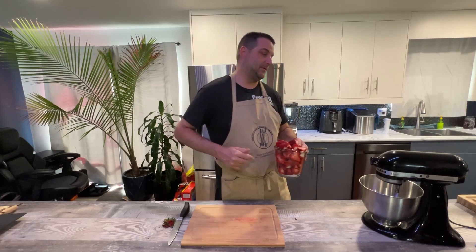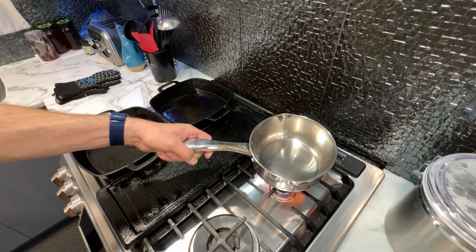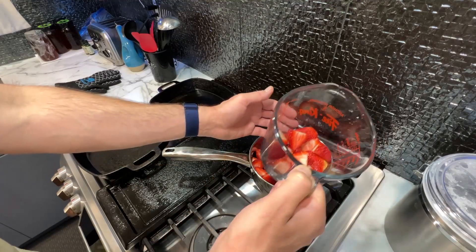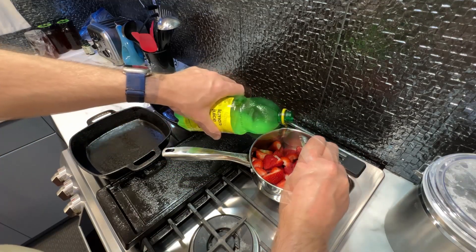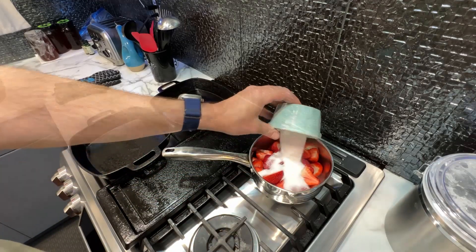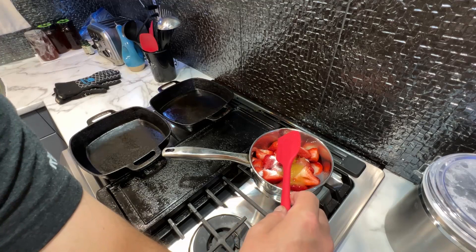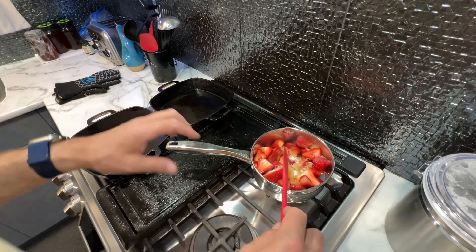We've got a medium saucepan here, turning the heat on to medium. We'll go in with about four cups of our strawberries, reserving a little bit. Then we'll add two tablespoons of lemon juice, followed by a half a cup of regular white sugar and a half a cup of maple syrup. We're going to let this break down and it'll turn into a beautiful strawberry jam, and then we're going to blend some of it.